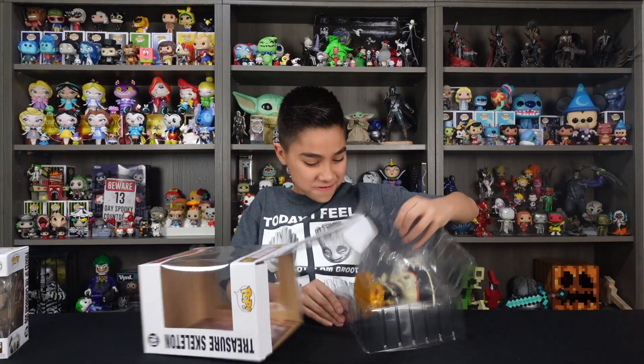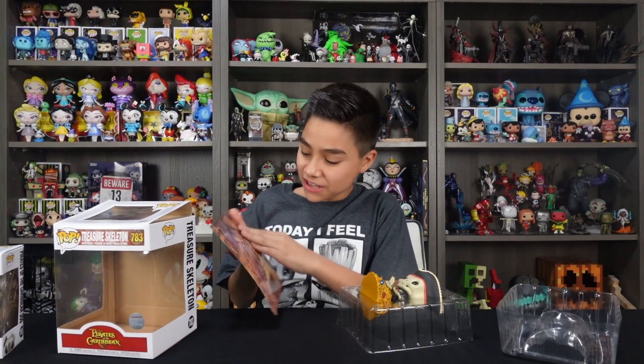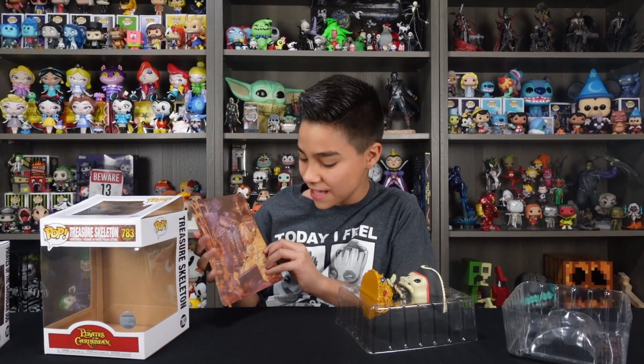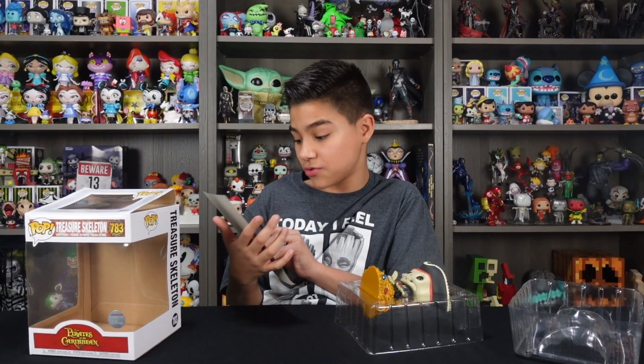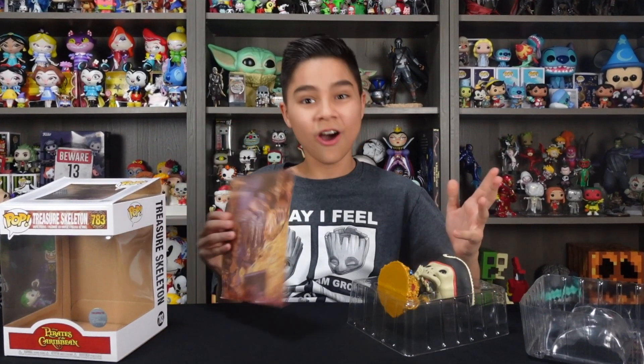Let's go ahead and check him out. Taking him out of the box, you guys can see that it comes with this fun background, which some Funko Pops come with. Here he is — it's like the whole treasure room. This looks like a photo taken straight out of the ride, where he's kind of placed right in the center. It's basically a pirate who's just hoarded all this stuff.